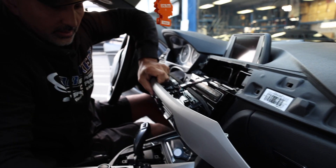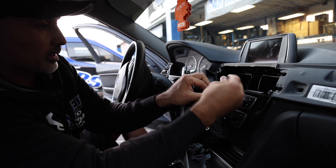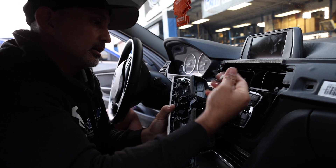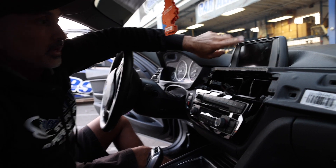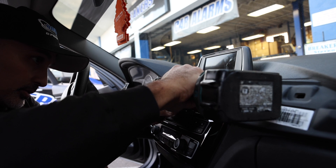Once that's off, we need to pull the wiring. We've got two clips here — a longer clip and another clip in between. Now we're going to release the monitor. Grab your T20 torx and go ahead and remove these two screws.